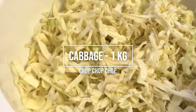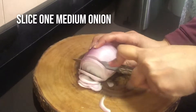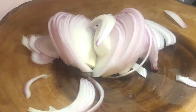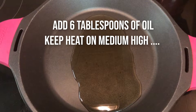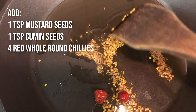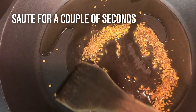Take a cabbage, about one kilo, chop it up, and slice one medium onion. Heat up six tablespoons of oil on medium heat, then add one teaspoon of mustard seeds, one teaspoon of cumin seeds, and four whole red chillies as you can see.